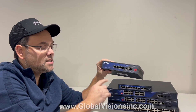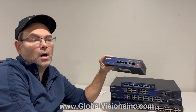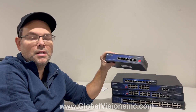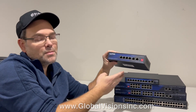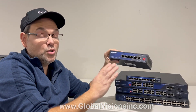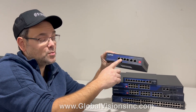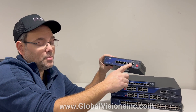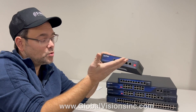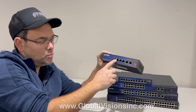It also supports extended distance. If you have cameras that need to go above the 100-meter range — which is around 328 feet — up to, say, 600 feet, this supports up to 250 meters. You would just be limited to 10 Mbps instead of gigabit speed. For each camera, it's fine. Your uplink would still be at regular speeds, and you wouldn't use that camera line as an uplink anywhere else. But for cameras or other devices, 10 Mbps would be more than enough.